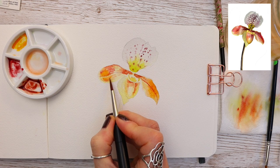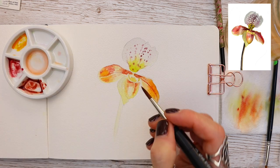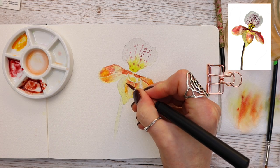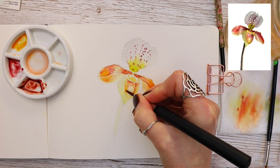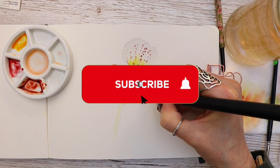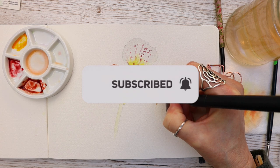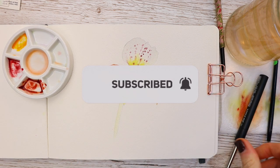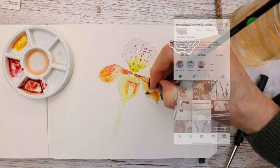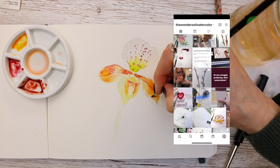Already you can see it's beginning to have that lovely orchid look. I'm adding some arancione — the orange tone — to the base once again, trying to maintain that highlight. If you're finding value in this video, please consider hitting subscribe and the bell notification, and do give us a thumbs up. We launch videos every single Tuesday and we're also on Instagram at The Wonders of Watercolor — do join us there.